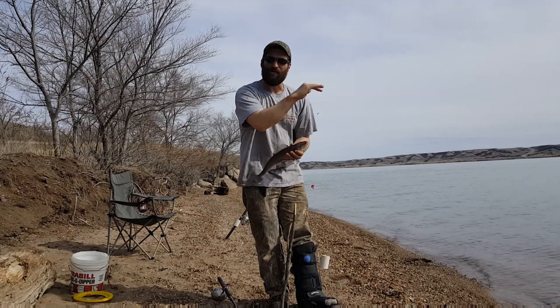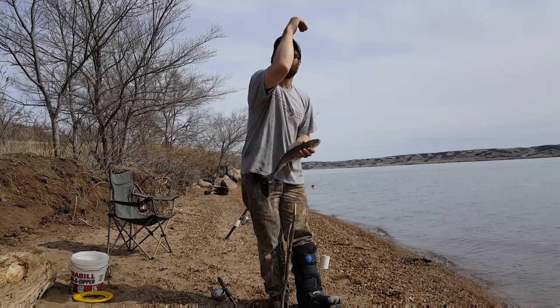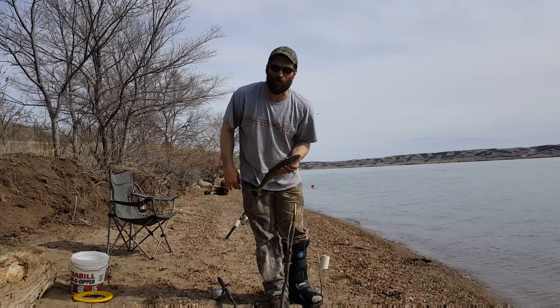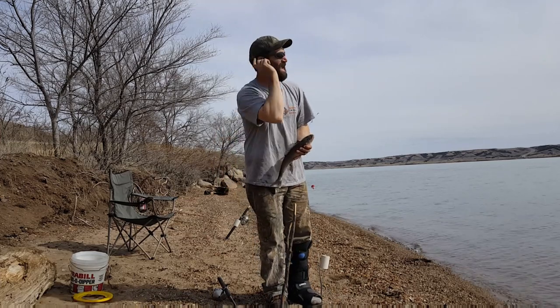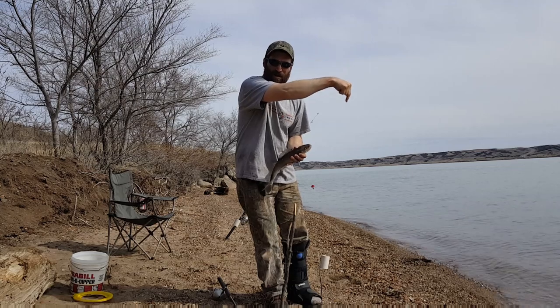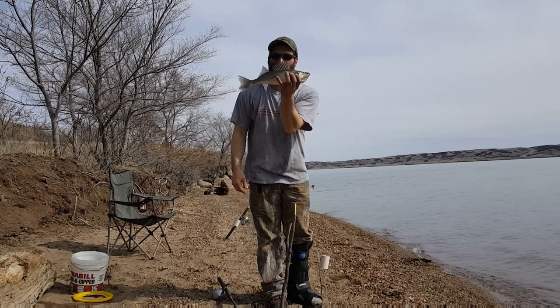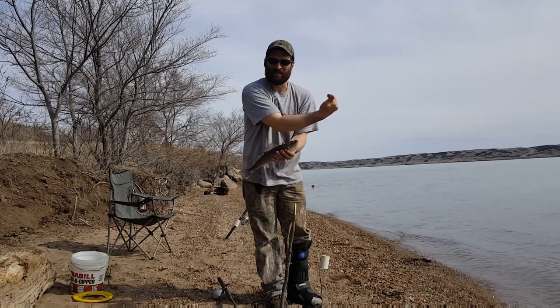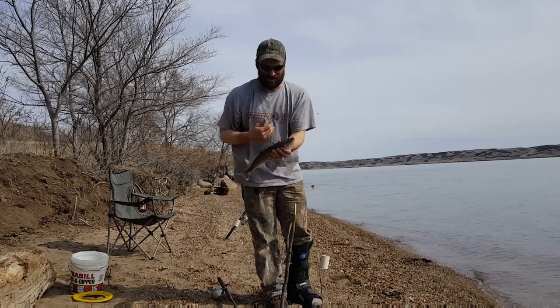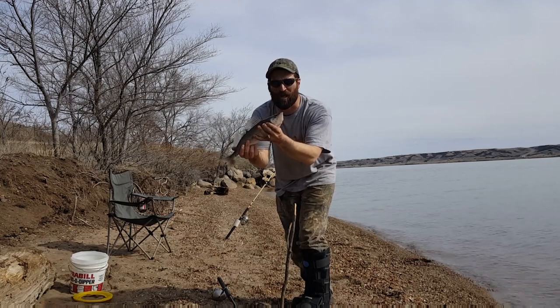This is where these walleyes hang out during the day. What we have here is a shelf that goes out and just drops like a rock to about 30 or 40 feet. I cast out, it hits that deep water, and my line comes all the way back up on that shelf line — that's where these fish are. When it gets a little darker, they'll start coming up that shelf. With the first fish, it's for good luck.